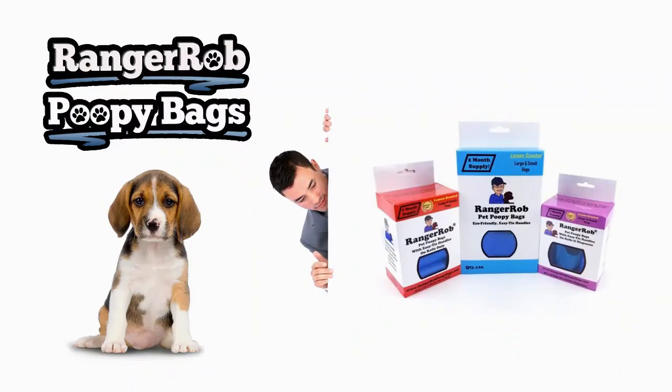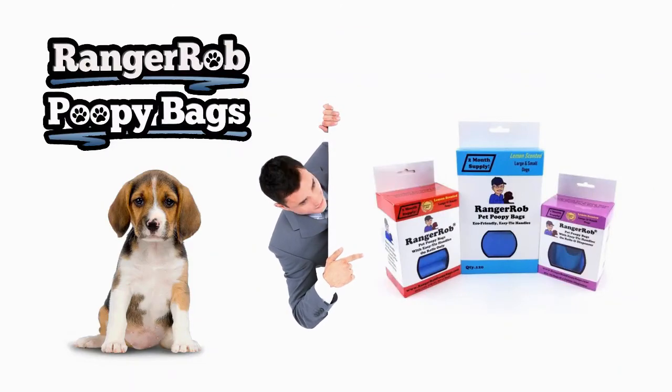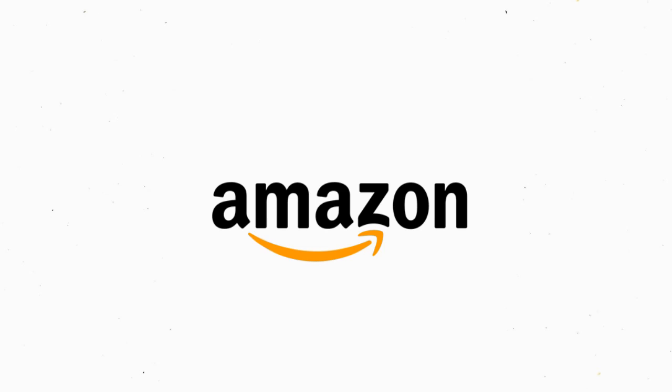That kind of wraps up our day. We did find out what was causing that door to be off — during the last windstorm we had a little bit of leaning on the whole structure, so we put some stiffeners in and that sure'd up our door. It was actually a good thing we saw that. Thank you for watching — don't forget to like, subscribe, and share our videos. Don't forget to pick up some Ranger Rob Poopy Bags, available on Amazon. Be safe until next time, bye!